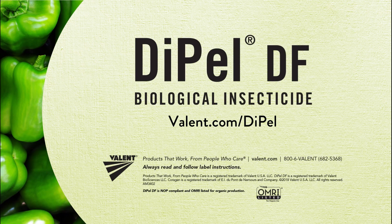For additional information about Dipel DF, talk with your Valent representative, crop consultant, or retailer. You can also visit us online at valent.com/dipel.